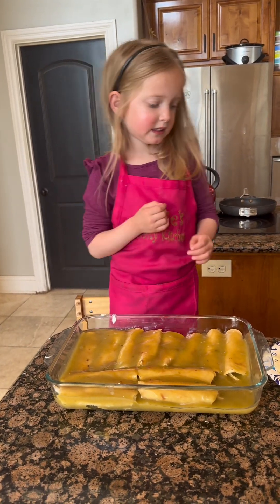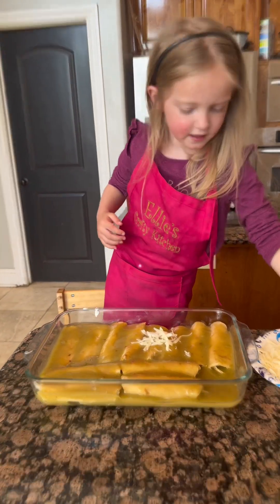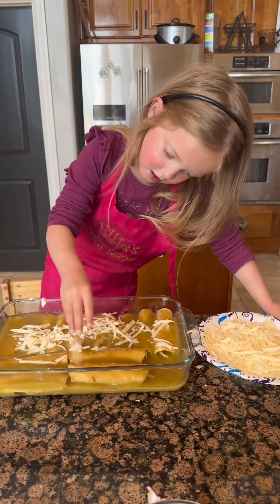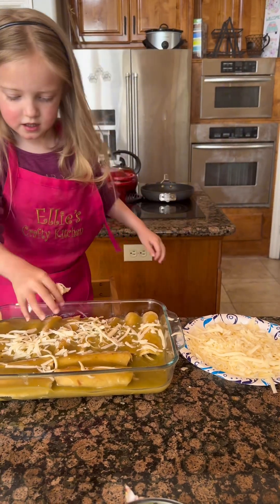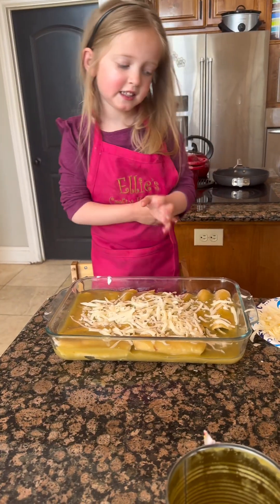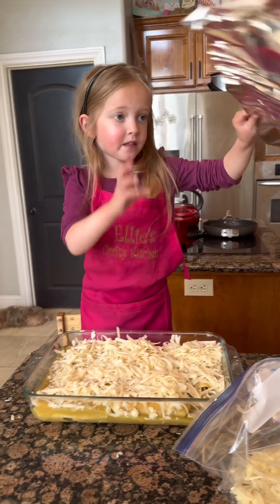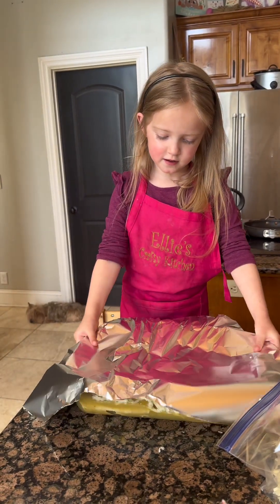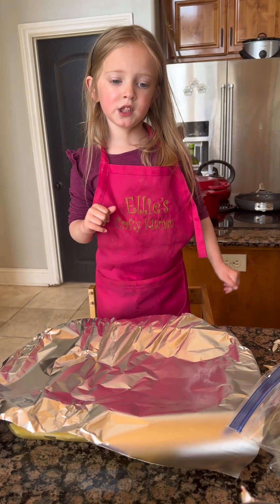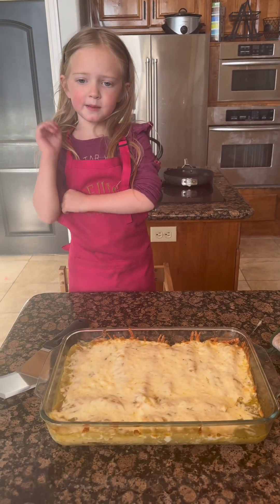So I add the cheese, so we can put it all over the top. Ta-da! We don't have too much cheese. Cover the top with foil, then bake at 350 degrees for 30 minutes until the cheese is completely melted. Let's bake it. Now allow it to cool — cooling time to enjoy.